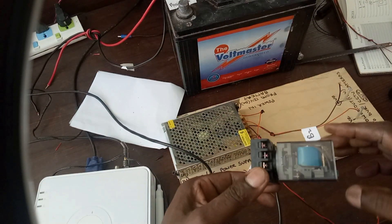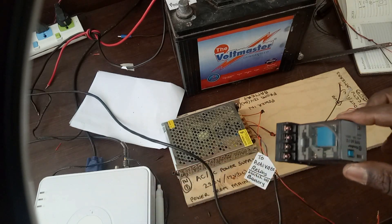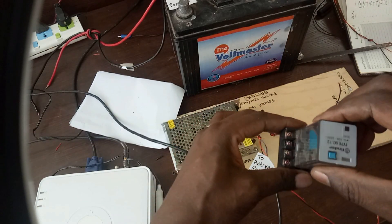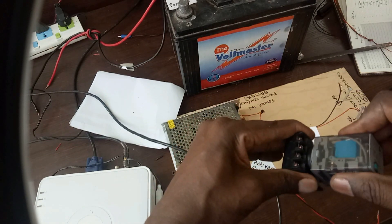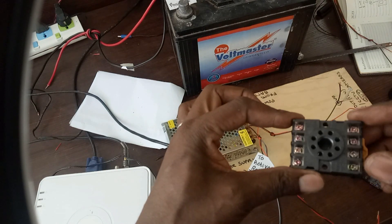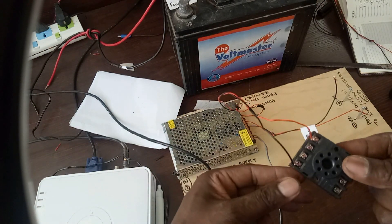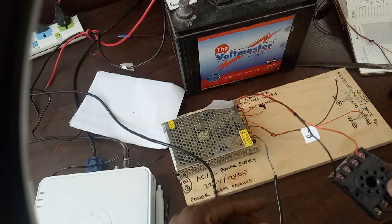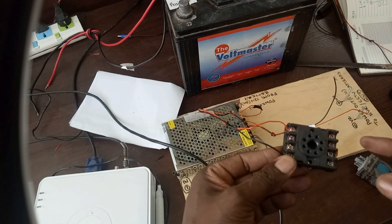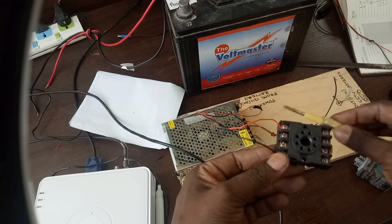Now we are going to connect the relay to our power supply, the battery, and also the DVR. You first start by removing the base of the relay so that you can access the terminals where you will do your connections. Then connect the relay with the power supply so that you can have the switching power that will switch the relay between the battery and the mains.